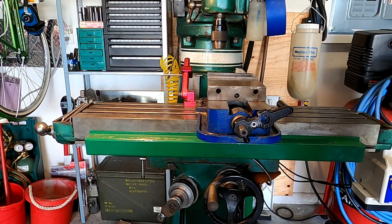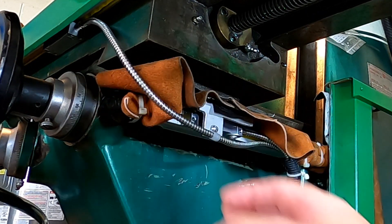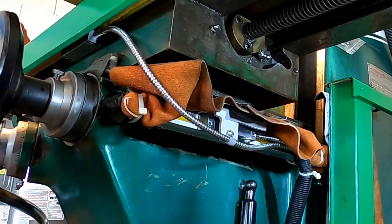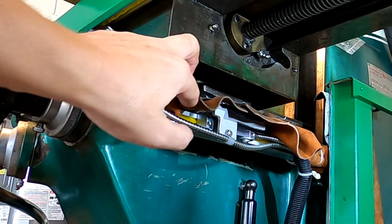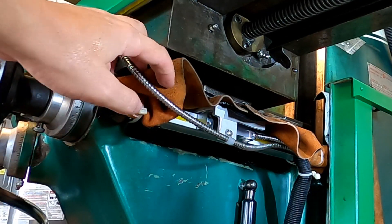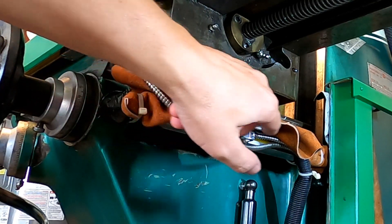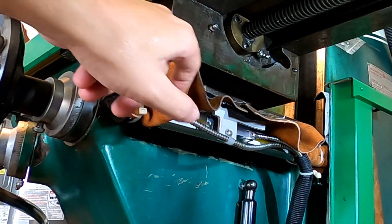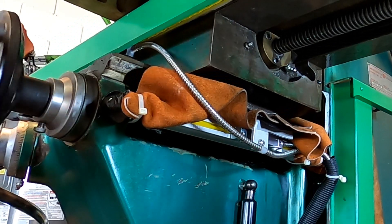Things get a little more distinct on the y-axis. I didn't use the supplied guards; instead I used pieces of shop apron — leather welding aprons that I cut up. As you can see they keep everything really clean under here with no chip buildup on the scales. These act as a bellows: as the carriage moves back and forth the leather moves with it and keeps everything clean underneath.